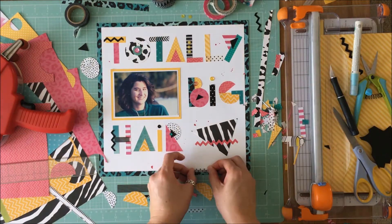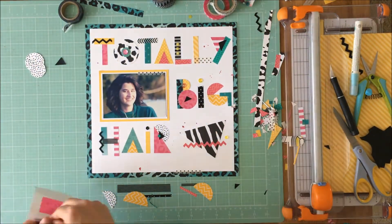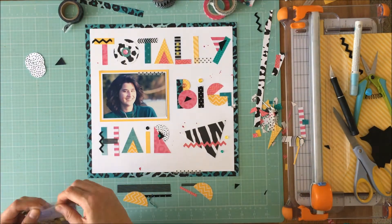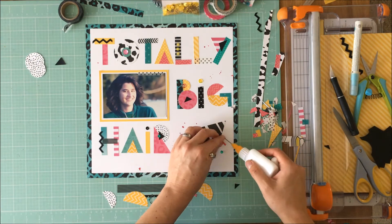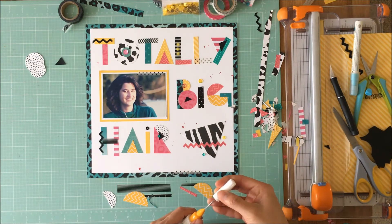Again, if you use the code SUSANNA — S-U-Z-A-N-N-A — 15 at the Spiegel Mom Scraps store, you get 15% off. If you don't follow us at Spiegel Mom Scraps, I'd love for you to hit the subscribe button so you can see more videos from myself and the other design team gals. Thanks for joining us today — I hope you're inspired to hit the 80s up! Thanks a lot, bye!